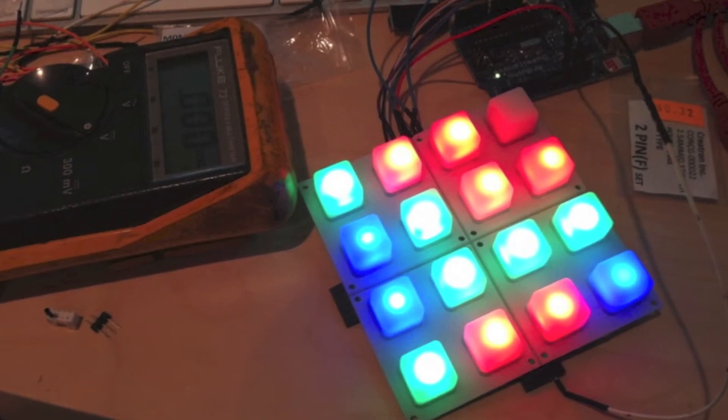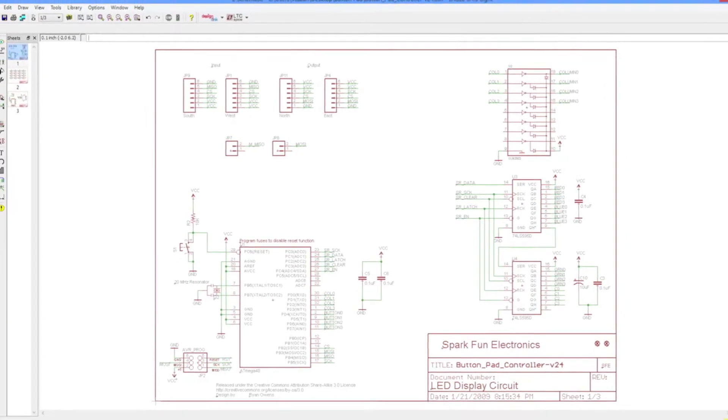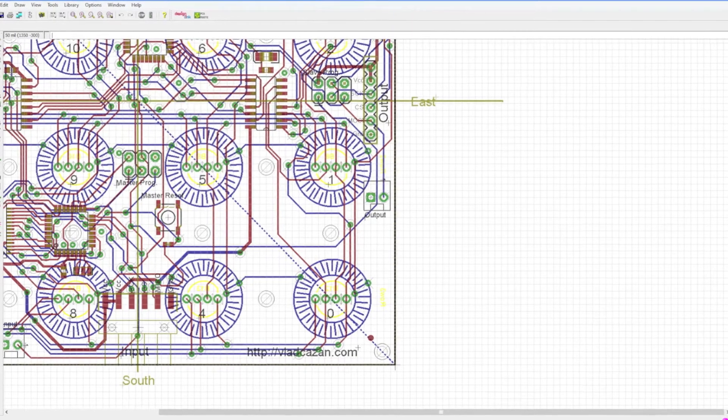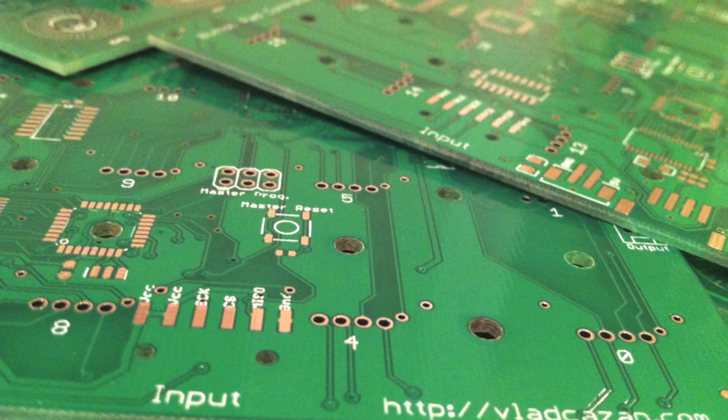The first step was to figure out how to make the PCB boards, which would hold all the components and LEDs in place. The PCB files can be downloaded from ButtonPad.com and can be opened in Eagle CAD software. From there I made slight modifications to the stencil and was ready to send the files to a PCB shop. A few weeks later I had 10 PCB boards ready to be populated with components.